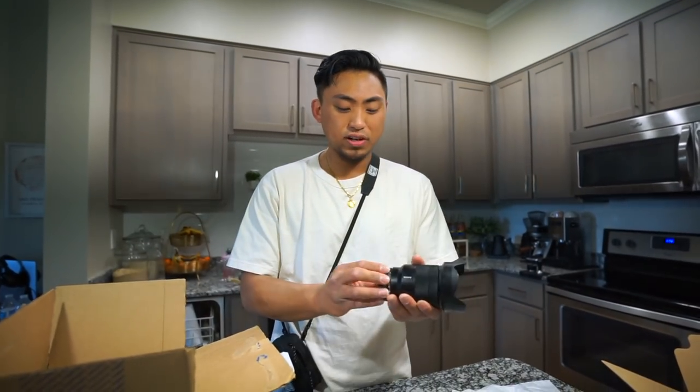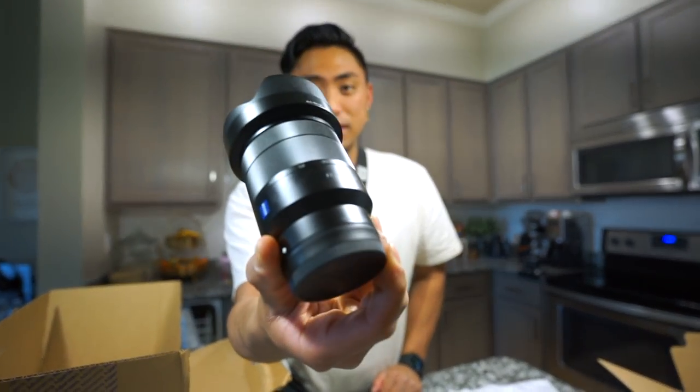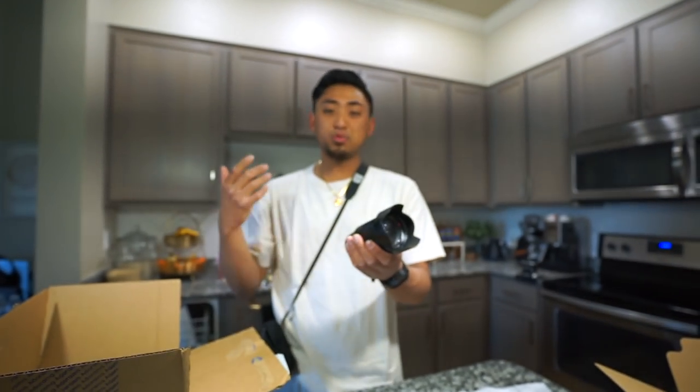Tell me what you guys think in the comment section down below. I think this is going to be a lot more useful for these thrifting videos. Another cool thing about the lens is that it has a very close minimum focus distance — even up close it still catches focus, something the previous lens didn't do well even at 24mm. I haven't seen the footage yet but let's get going — let's hit the thrift stores because today we're looking for some film cameras, hopefully for an upcoming challenge.